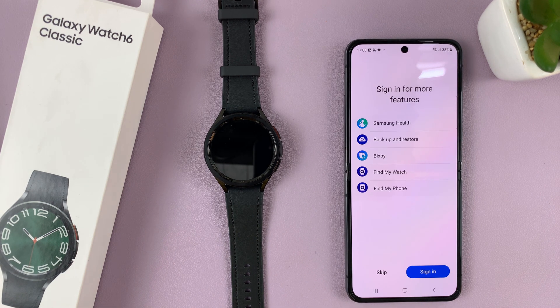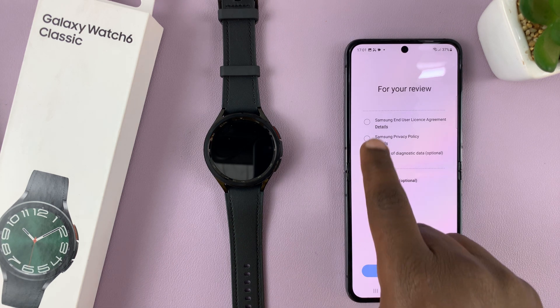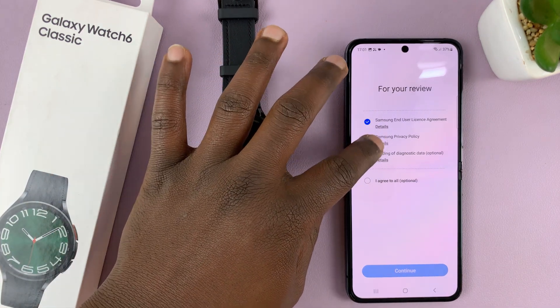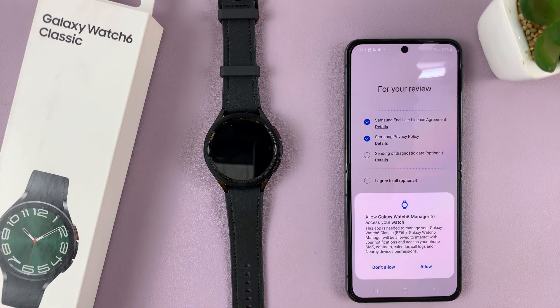Once it's done, it will prompt you to sign in with your Samsung account. You can either sign in or skip — I'll just skip because I can do that later. Then you have to agree to the Samsung End User License Agreement and Samsung Privacy Policy, or you can agree to all if you want. Then tap on continue.